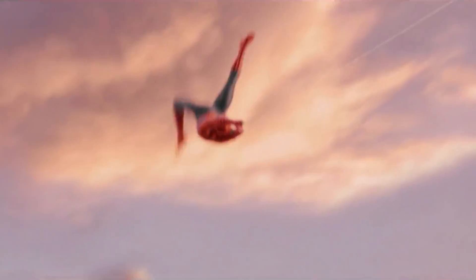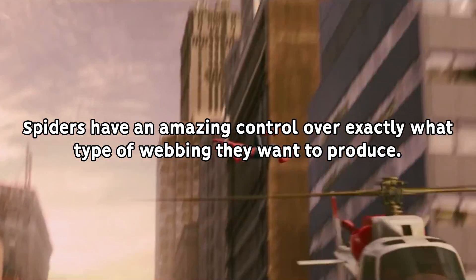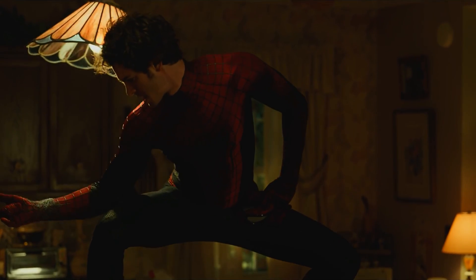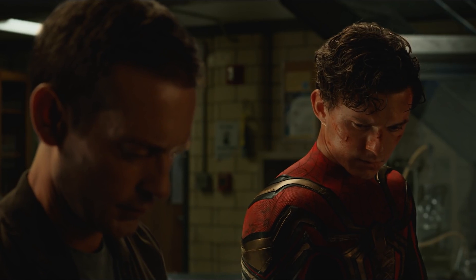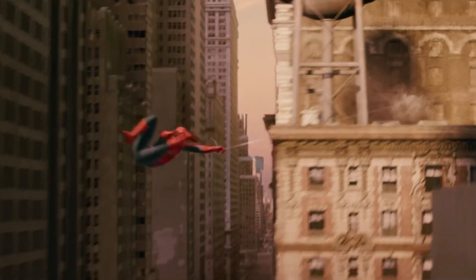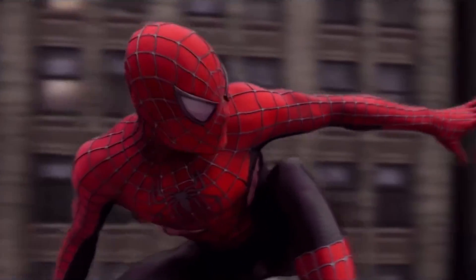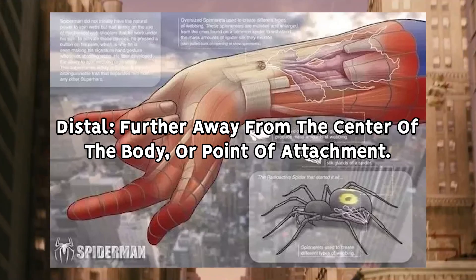What you might not expect is this complex system allows spiders and Peter to also adjust the thickness of their webs, its texture, and even stickiness on the fly. The way Spider-Man's webs are produced in the first place involves the use of specialized silk glands that, for the sheer amount of web fluid we see Peter expel over the course of the movies, are likely larger in size and therefore more likely to be housed in the distal regions of his forearms.